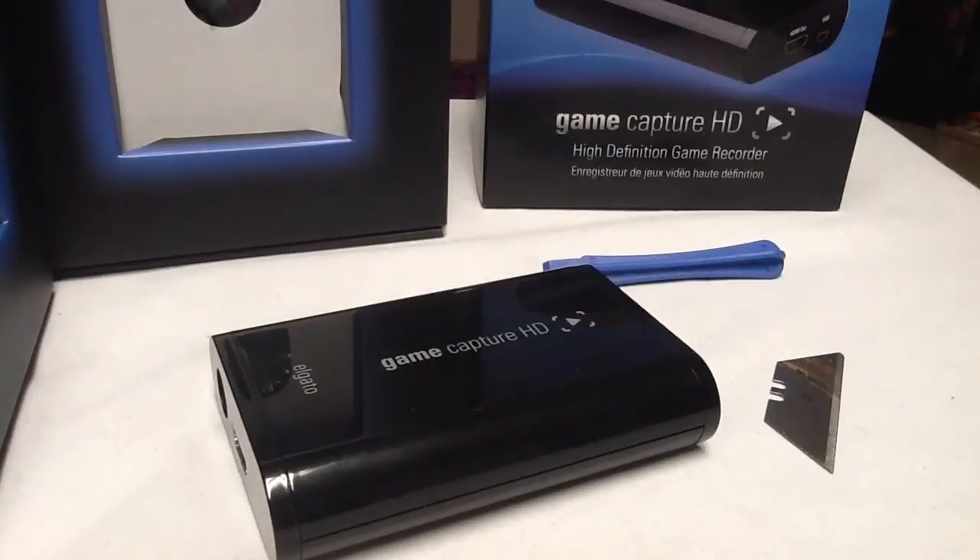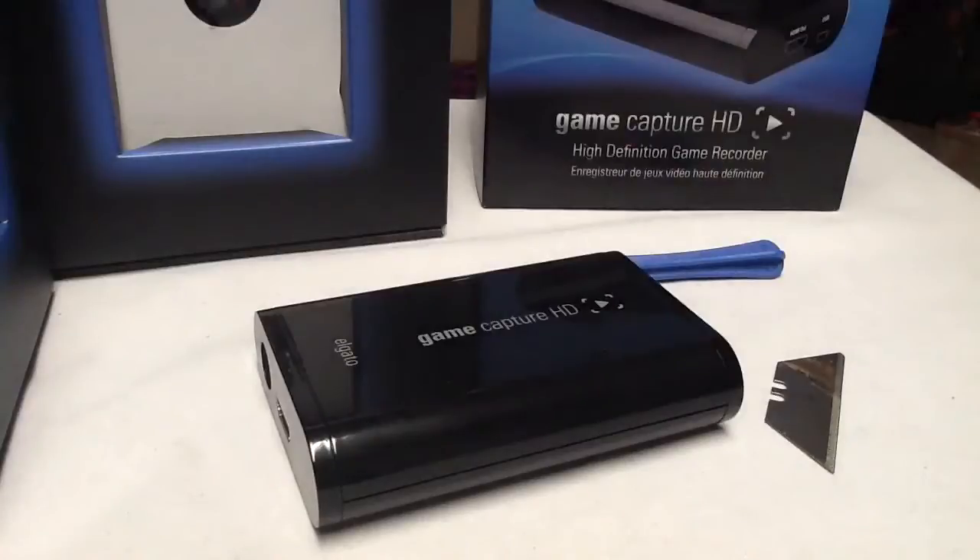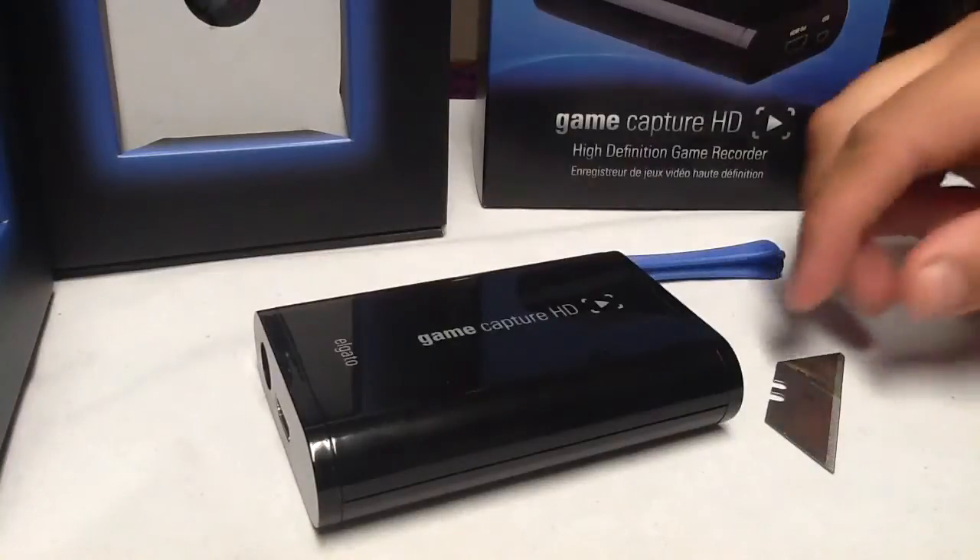Hey guys, this is Benji at CondemnedCustoms.com. Today I'm featuring a video on a game capture device — how to tear it down properly — so you guys can paint it at home, or so you know we can paint it here at CC. This one will be given away via @MrGamerClaws on Twitter. Follow him; once he hits 250 followers, we will give it away. Please leave in the comments what color you'd like to see this, and if there are any logos you'd like on it. We'll take everything into consideration. Please also drop a like — it is always appreciated.